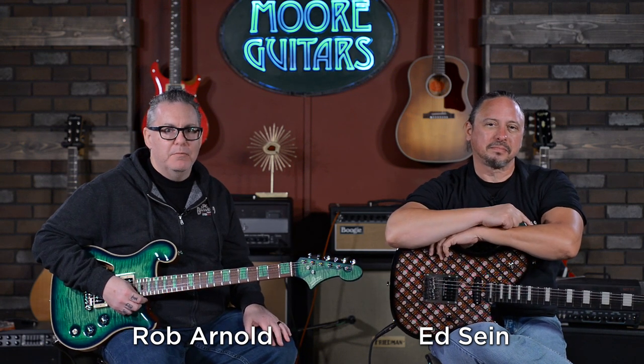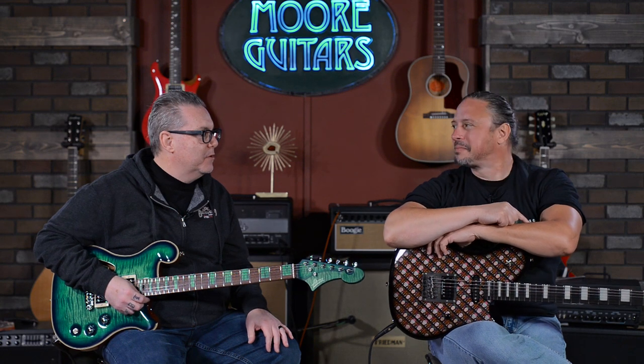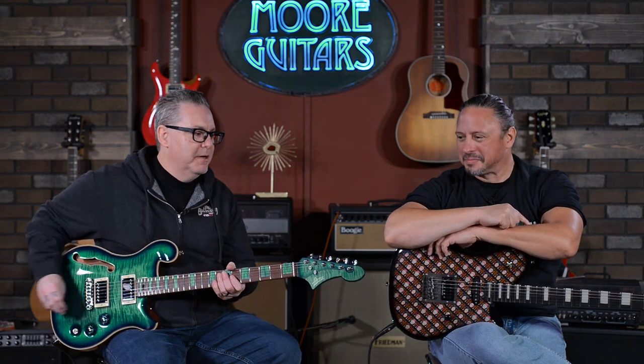Hey everybody, Rob and Ed here from More Music in Evansville, Indiana and moreguitars.com. We're so happy to finally bring you a project we've been working on for a little while now, and that's Harper Guitars, made right here in Indiana.